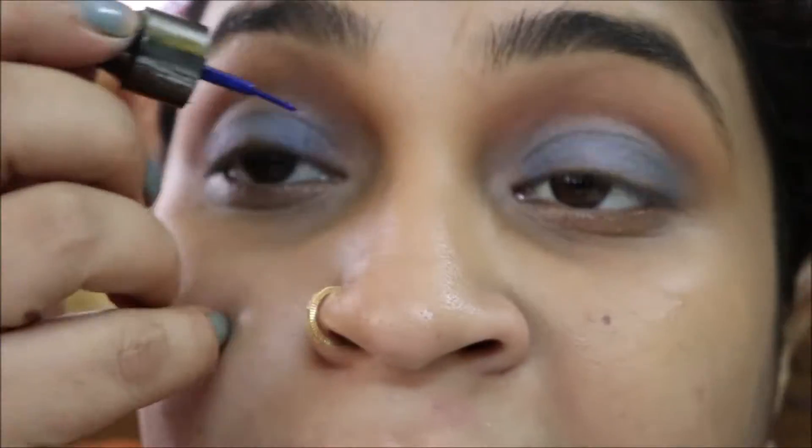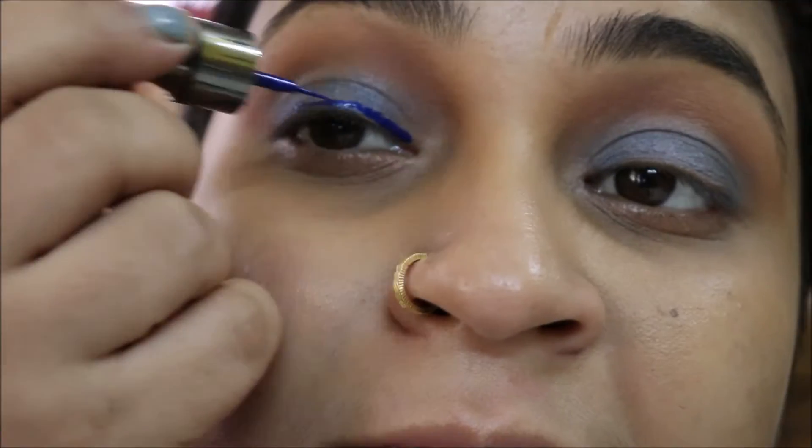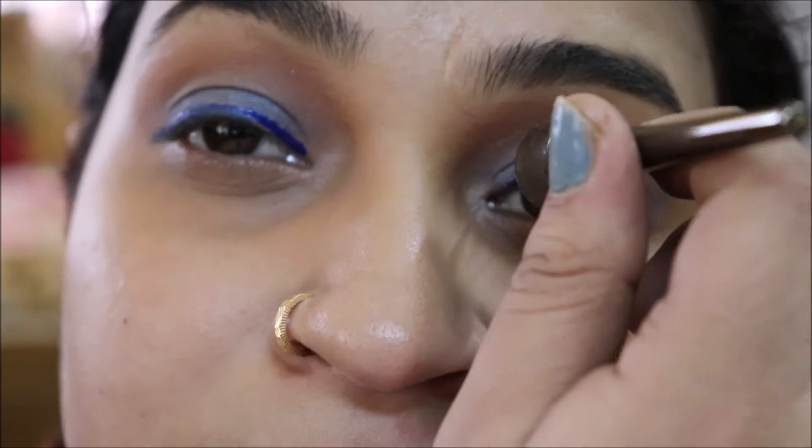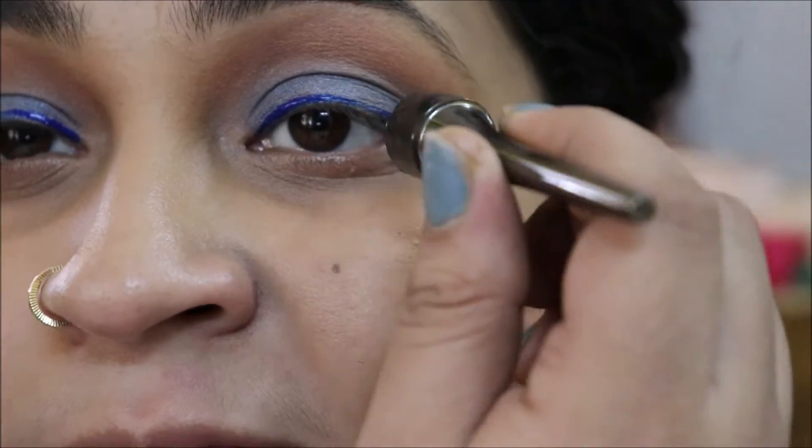Next, I am taking this blue eyeliner and creating a very small winged eye — a simple eyeliner. And then I will be applying Wet n Wild Kajal onto my lower waterline.